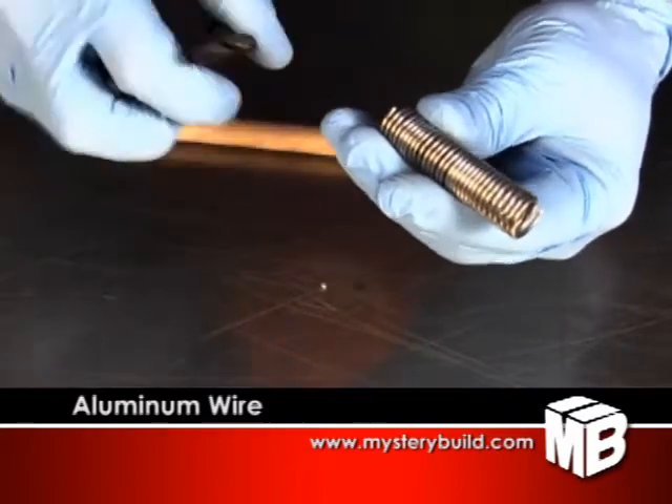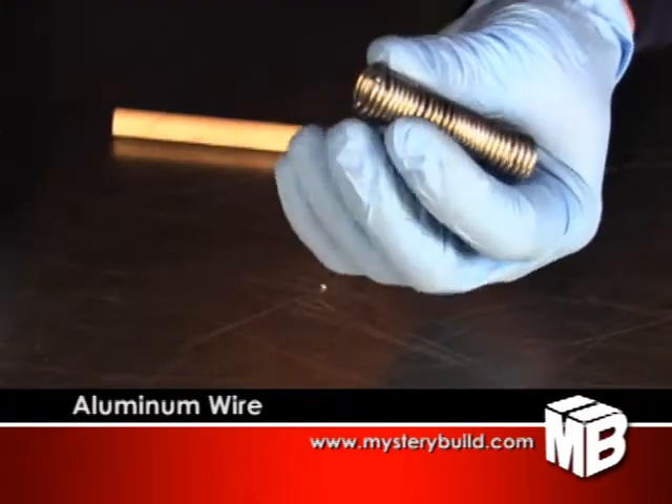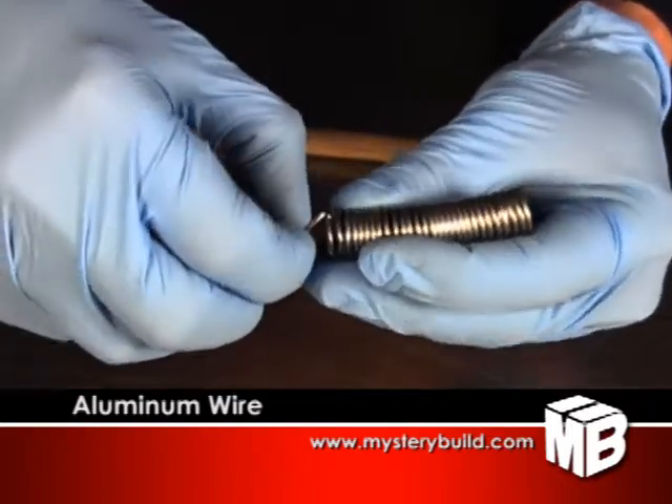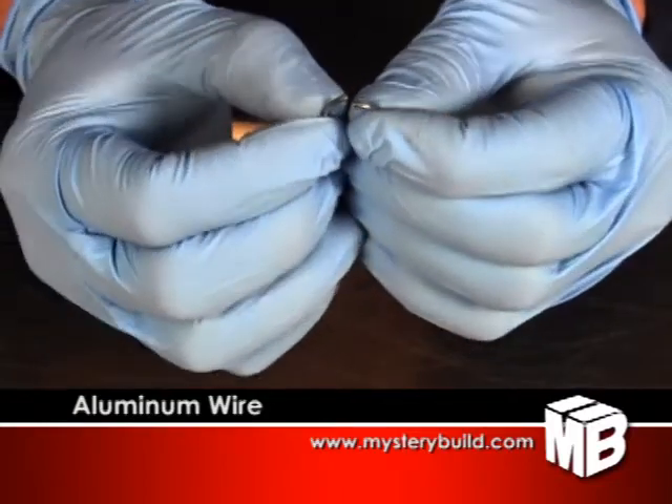I'm using wire cutters, but a jeweler's saw works well too and leaves a straight cut. You can gently squeeze the ring closed.